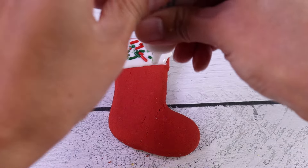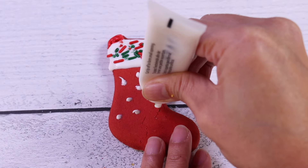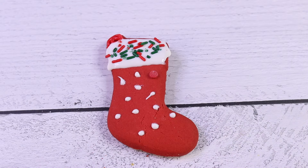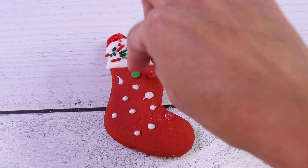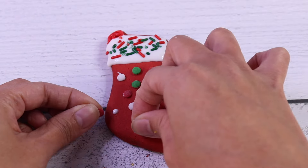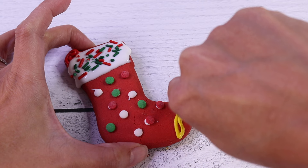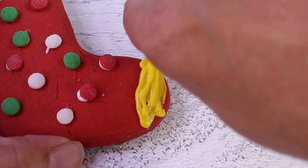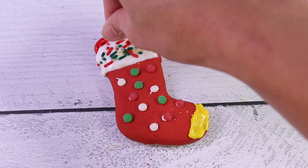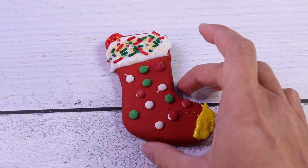Let's put dots all over. And we're going to put round sprinkles all over too. There we go, and then a little icing on the end. Let's not forget some sugar. Yay! There's our Christmas stocking cookie!